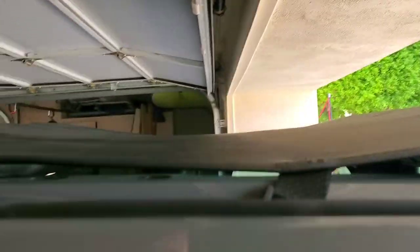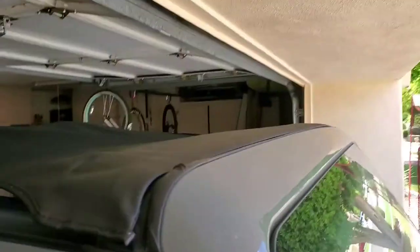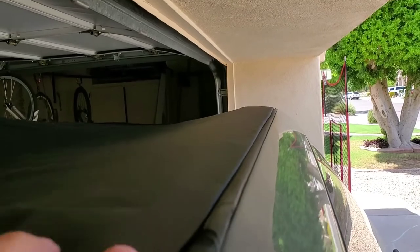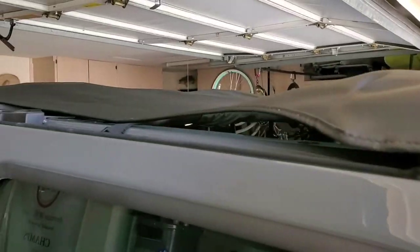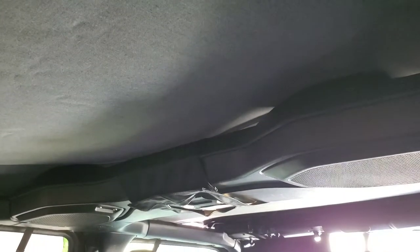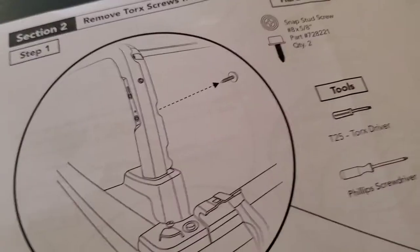The only weird thing is this gap but it is what it is — it's actually pretty streamlined so I didn't hear much noise from it hitting the top. It's not going to be quiet, but it is a good shade top. Much better than the Alien, which had too much sun coming in in Arizona. This will give you 100% coverage from sun and rain.